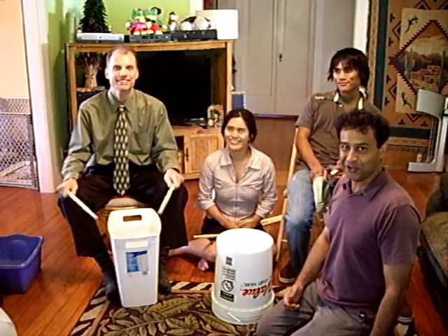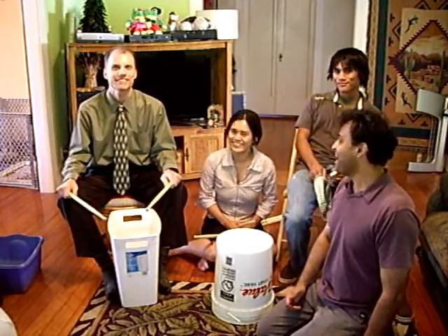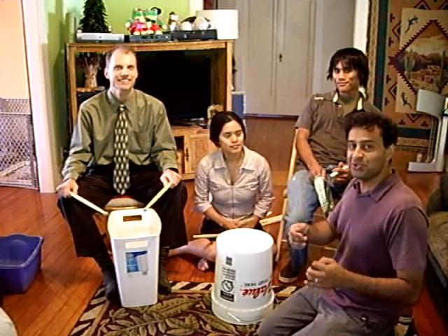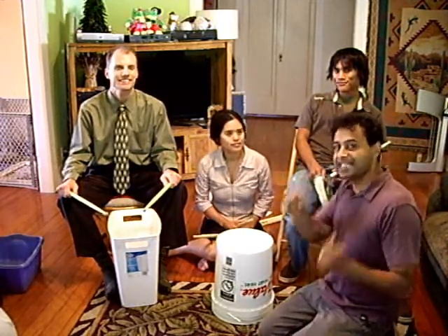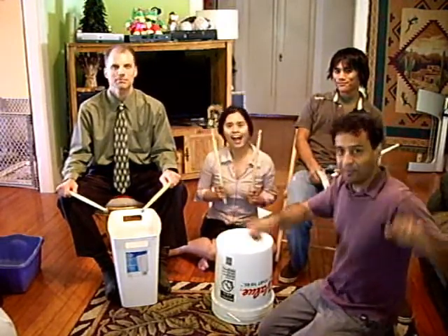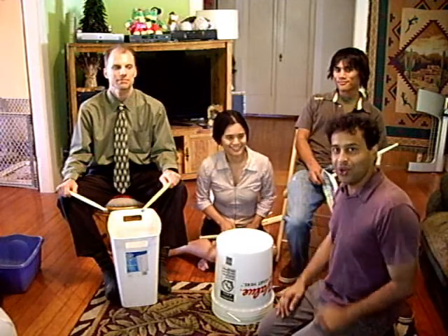He will be our soulful bass part. And then we're going to have Dan play what would be equivalent to like a hi-hat or the high tinny sound. And then Ann is going to be playing the tom-tom part, and we'll just show you how that goes.